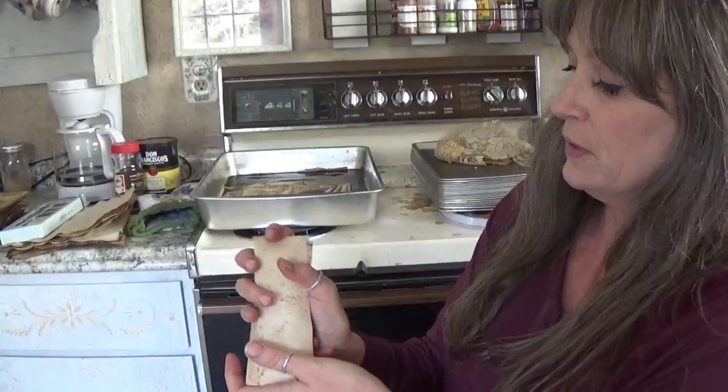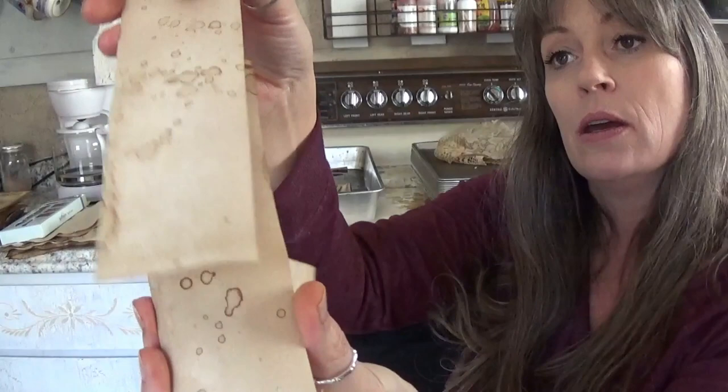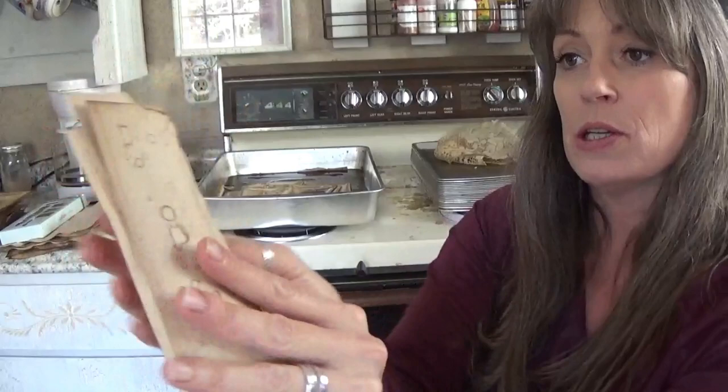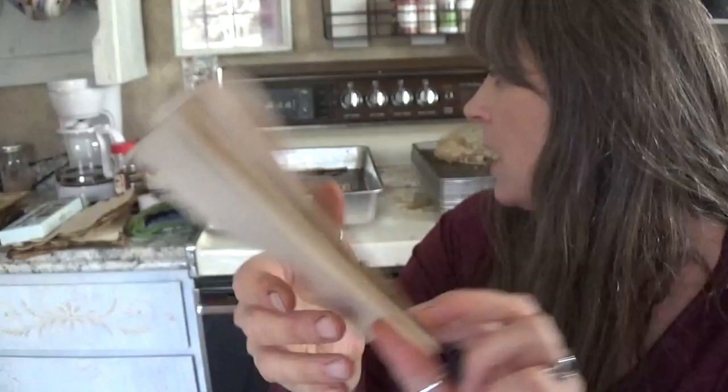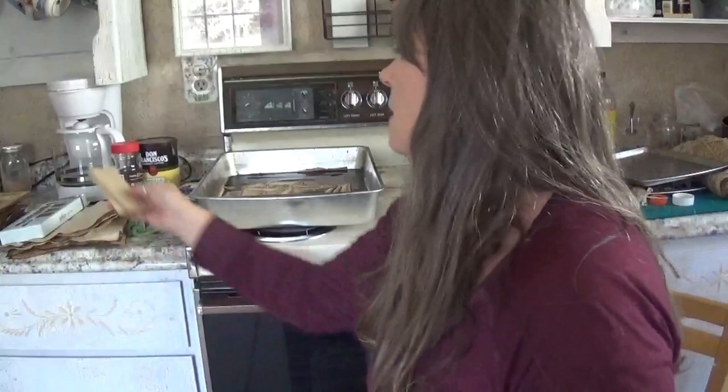These little bookmarks I stained — I coffee-stained them and then I spattered on top of that. And here's one where I use a lid — I have a little set of different sized lids, I just dip it in my coffee bath and go. Very simple.